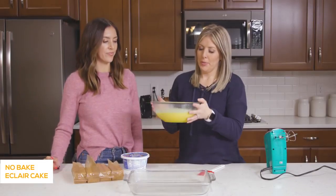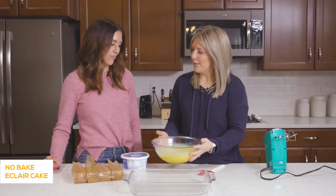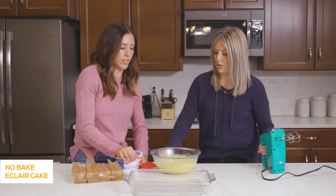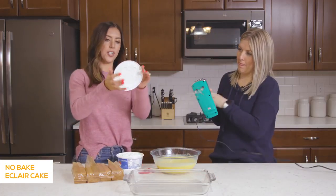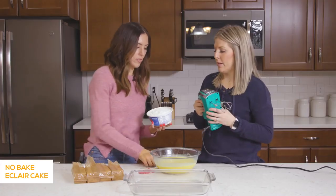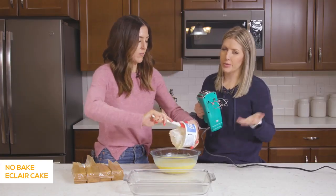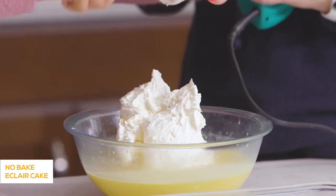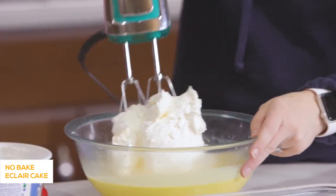Our pudding is all nice and stiff, so we're ready to put in the Cool Whip. It's an 8-ounce container of Cool Whip — you can get the light or any kind, it will still work and taste good. Cool Whip might be one of my most favorite foods.